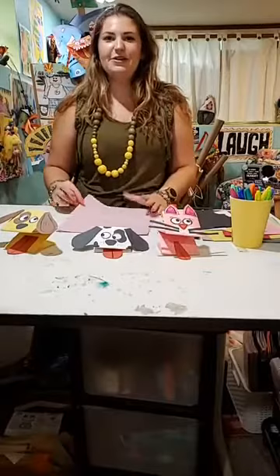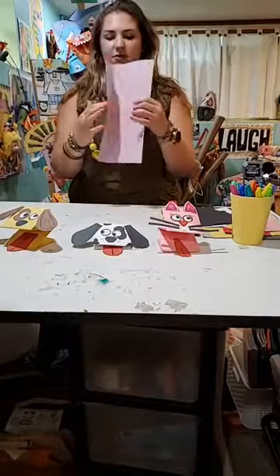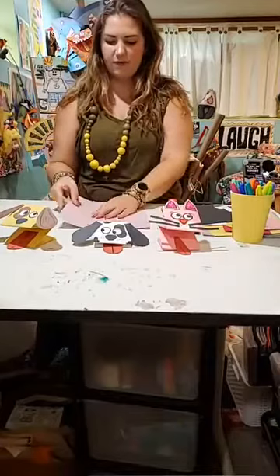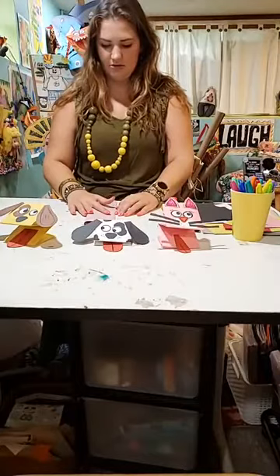So the first thing that we're going to do is take our full piece of paper and we need to fold it into thirds. Sort of like if you were folding it — so it should kind of go like that. Part goes in and part goes over that. So go ahead and do that, and make sure you have a really good crease on it.